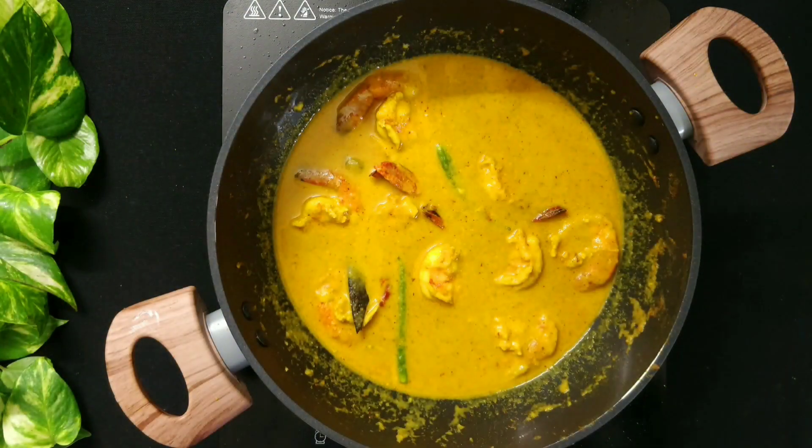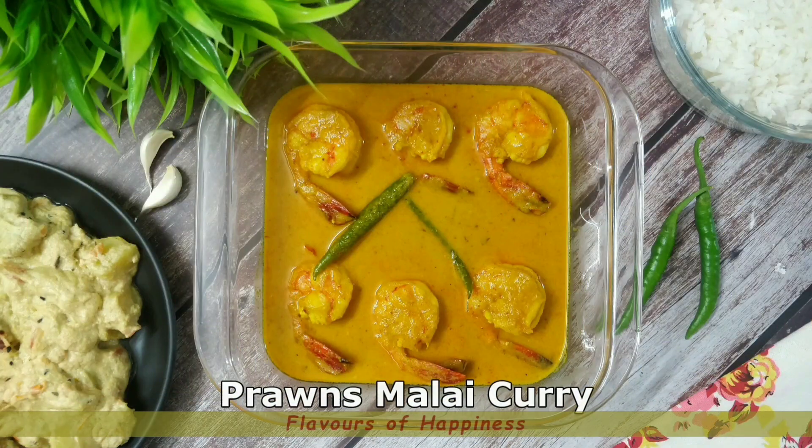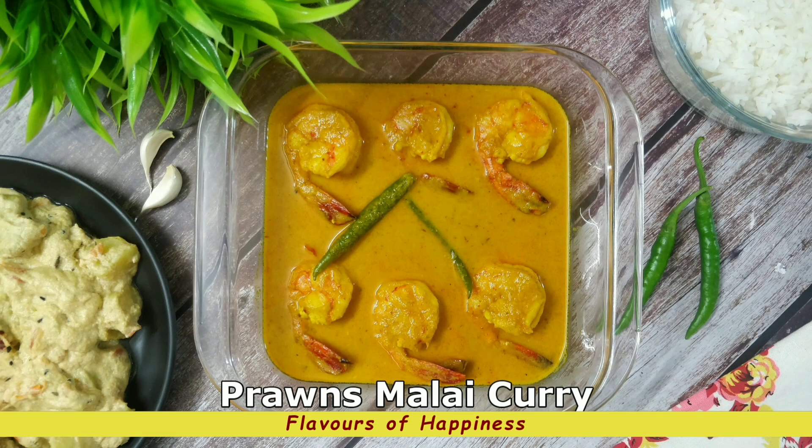Prawns Malai Curry is done. Healthy and delicious Prawn Malai Curry is ready to be served. The curry tastes best with plain boiled rice and any vegetable side dish of your choice. Do try this recipe at home and don't forget to leave your feedback in the comment section. Bye-bye.